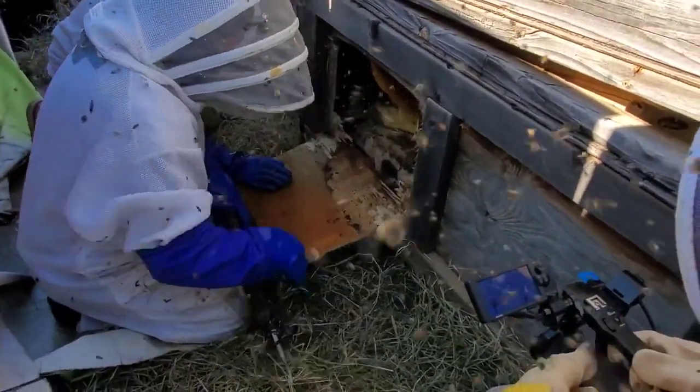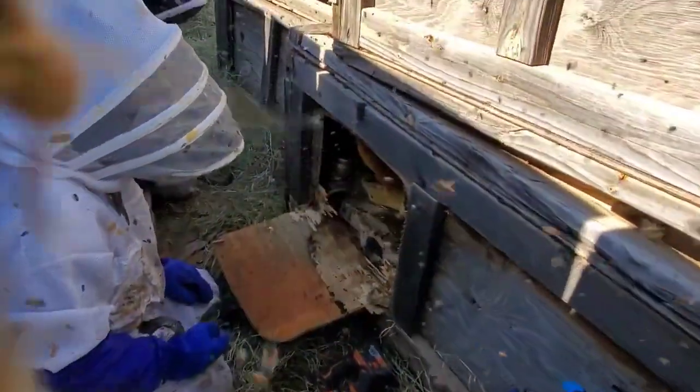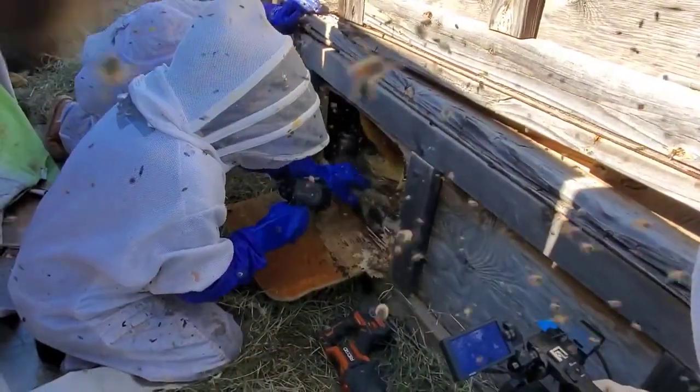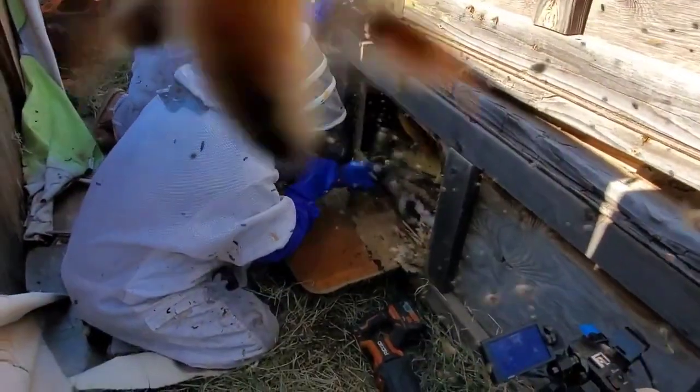These guys are mean — holy shit. So this is kind of a cluster because we've got all sorts of stuff in the way of our removal. Even with the structural integrity sitting like this, I don't want to cut this two-by-four. I've got to reach up in there.